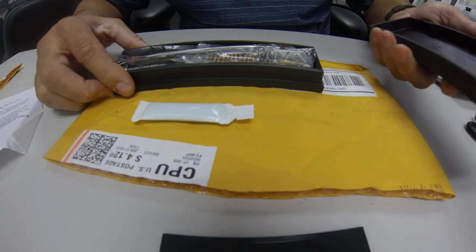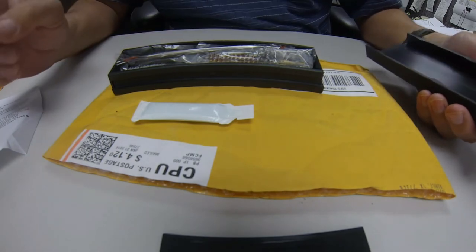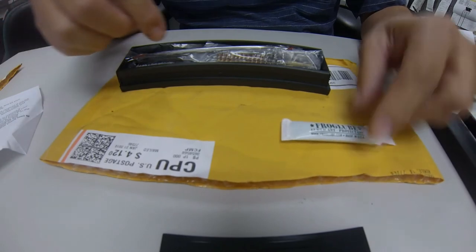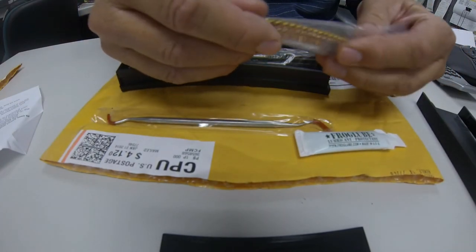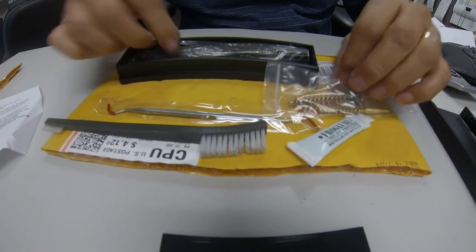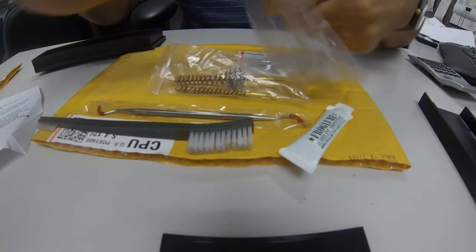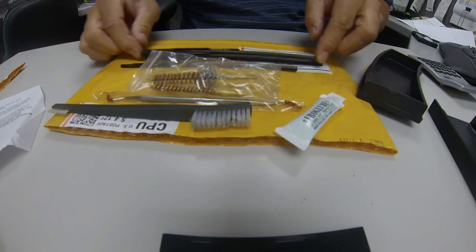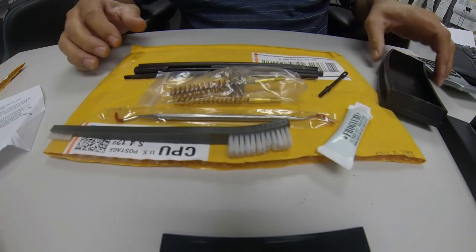It's upside down, so we'll pull it apart - comes apart pretty good. Inside it says 'Patent Pending - MimsClean Kits,' so that's who made it. It comes apart in two pieces and it came with a bunch of little goodies in here: some Frog Lube, a couple of cleaning brushes, a bore brush, and a chamber cleaning brush for an AR. It's got a toothbrush, and a nice cleaning kit with cleaning rods - a full hard rod for cleaning and a patch rod.